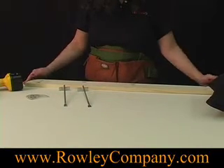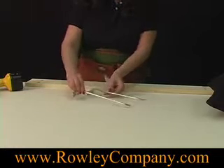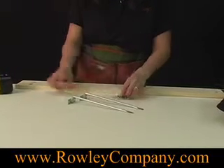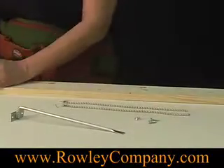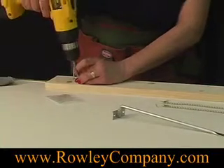I have a 36-inch piece of 1x4. The pillow holder comes in a kit like this with these two metal brackets. You'll get some screws and the bead chain. We'll take our pillow holder and attach it to this board.